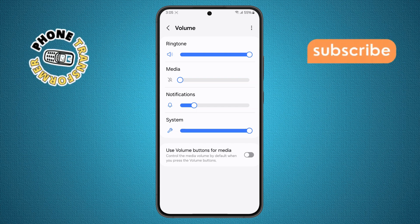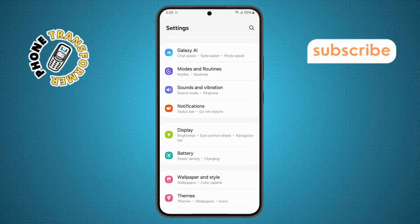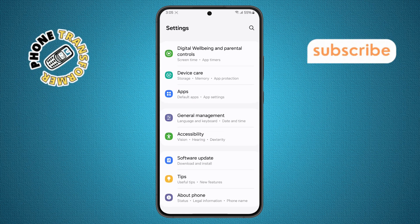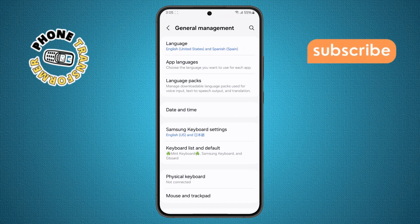Step five. Go back to the main settings menu by hitting the back arrow or swiping back. Then scroll down again until you find General Management and tap to open it. This is where you manage system-wide settings.